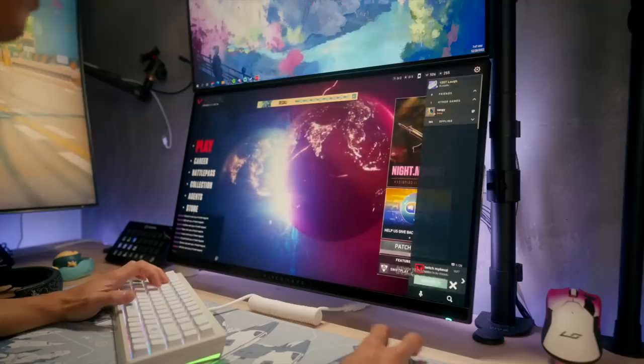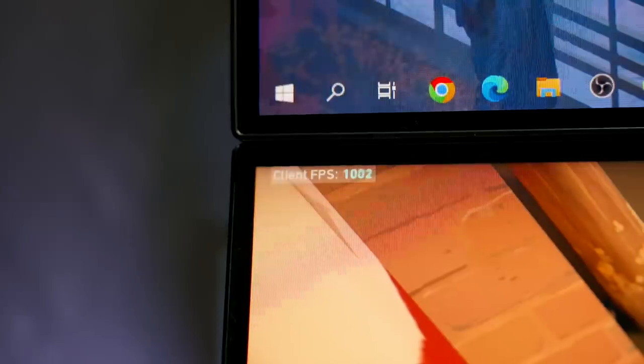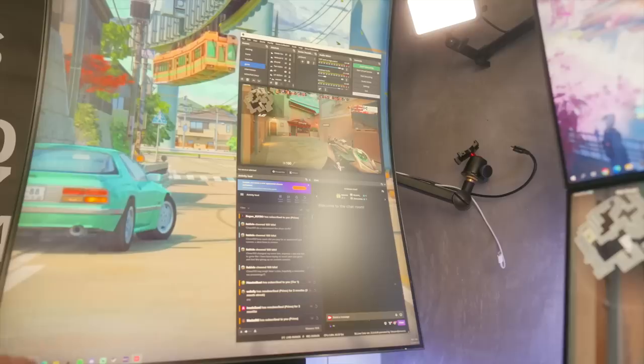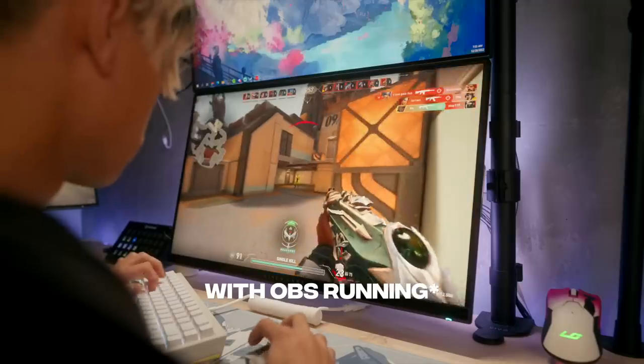I immediately booted into Valorant because I am addicted. In ranked I was getting upwards of a thousand FPS, and in DM I was getting anywhere from 600 to 800. I also tested with OBS open — OBS said I was using about one percent of the CPU resources, which is a little less than before. In game I was seeing about a 100 FPS decrease, which is completely normal — realistically you're not going to see a difference between 800 and 900 FPS.